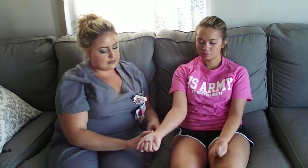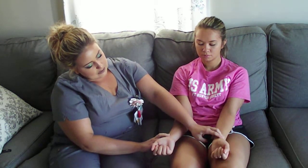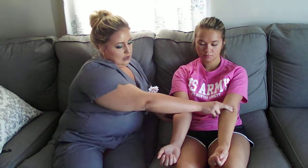From there, I could also check the patient's pulses to check her circulation. I could start by feeling the radial pulse — even and equal bilaterally. I could then feel the brachial pulse — also even and equal bilaterally.